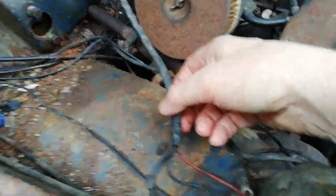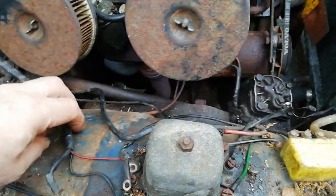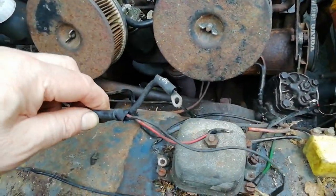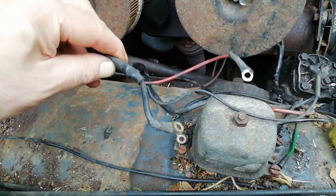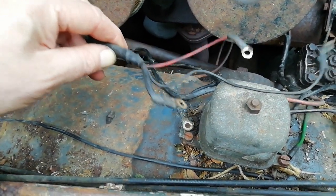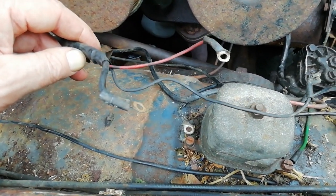Right, first part of the alternator conversion on this '65 Amazon — just remove the cables from the dynamo and the control box. You only need the big black one and the red one; the others are actually disconnected and will come out with the dynamo.